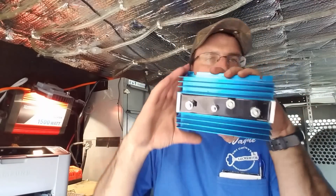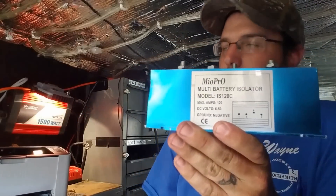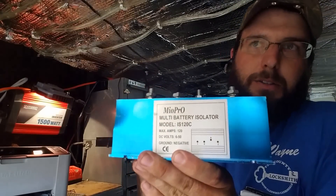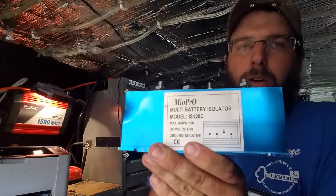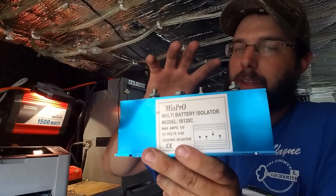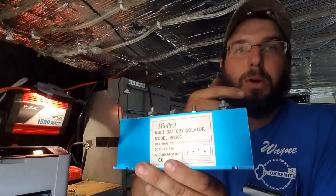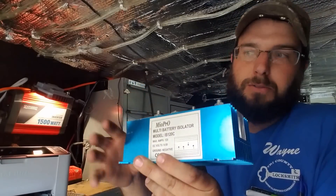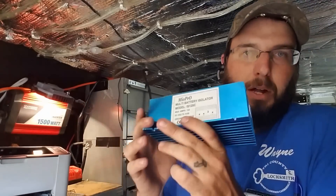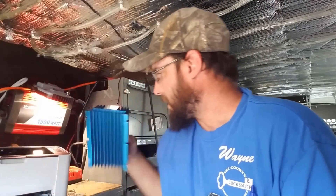I will be putting this isolator in-line here. On your power cable that's coming into your system — the charging cable from the main battery on the vehicle — you run it into here and then run out. What that's going to do is let power come in but not power go out. So if you kill your batteries back here, your van will still start. Not required, but it could be a good idea.